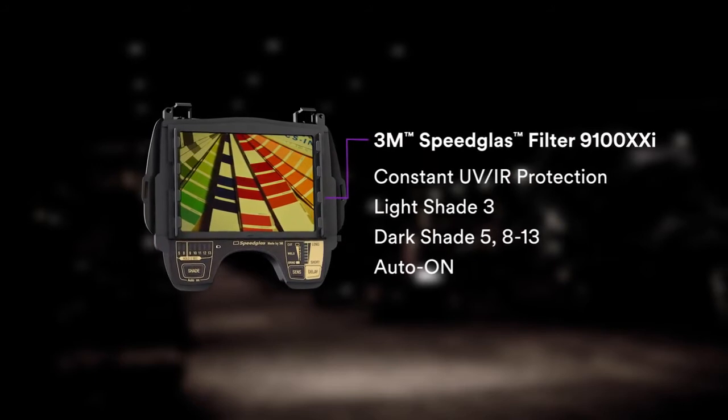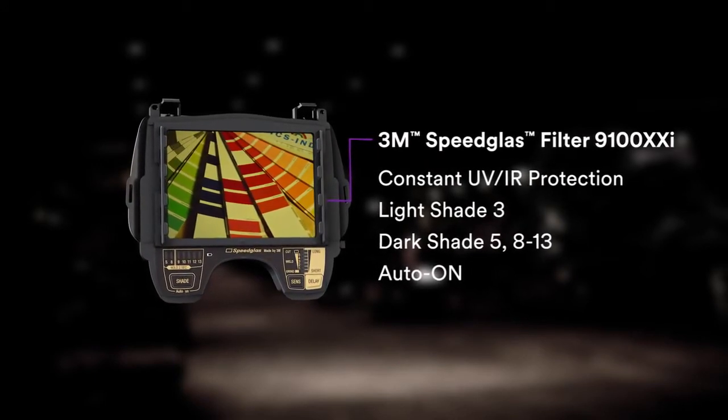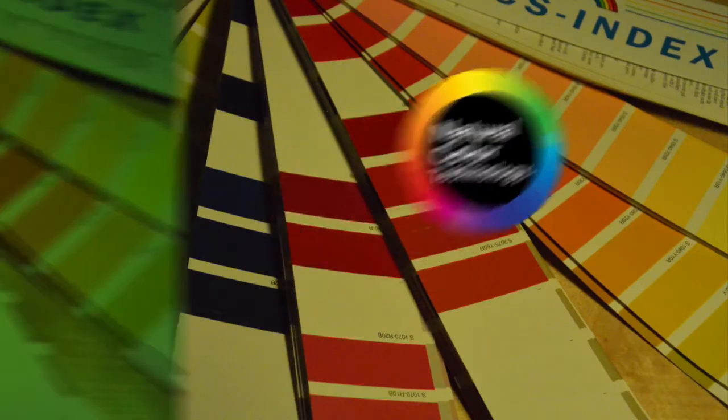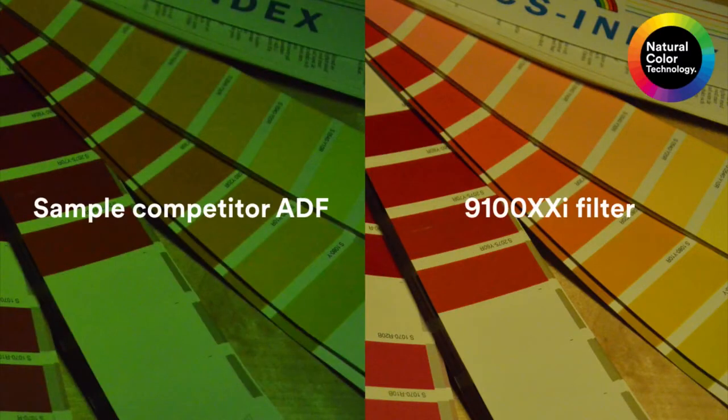Weld with constant UV-IR protection, multiple dark shades and auto-on operation. See more natural colors and contrasts, which may help you achieve a lighter, brighter, more realistic view of your work.